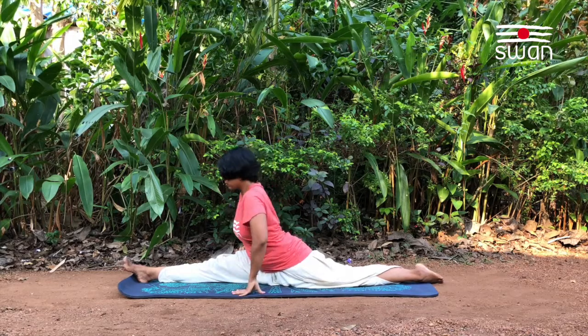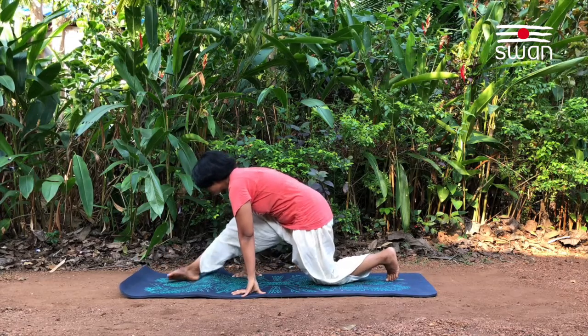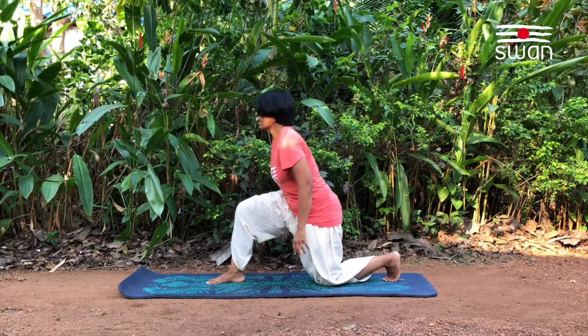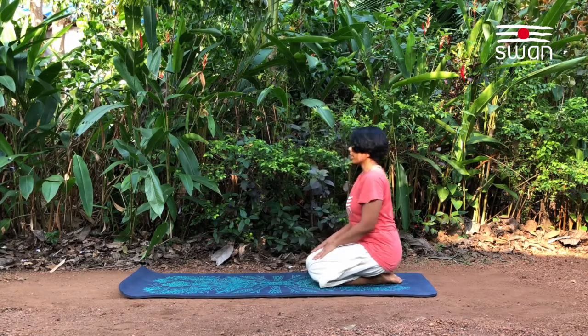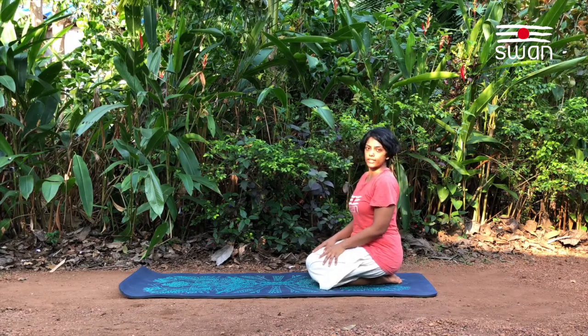While coming back, very slowly, use your hands to come back to the center with control using the support of the hands. Back to the starting position. Right foot forward and then join with the left, and come back to sitting in Vajrasana. Same way, repeat on the other side.